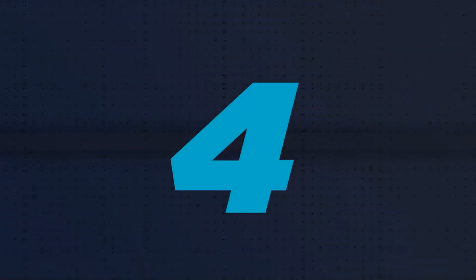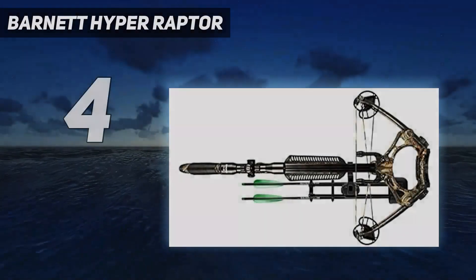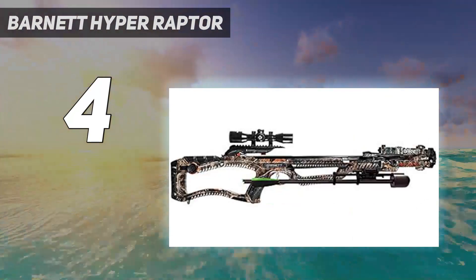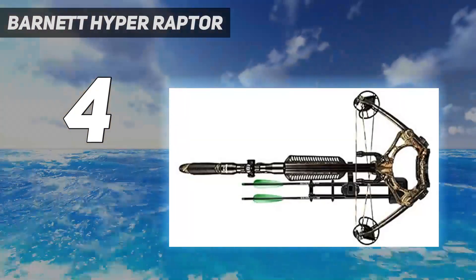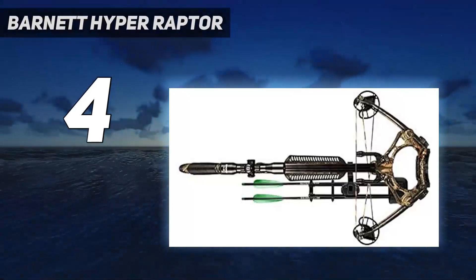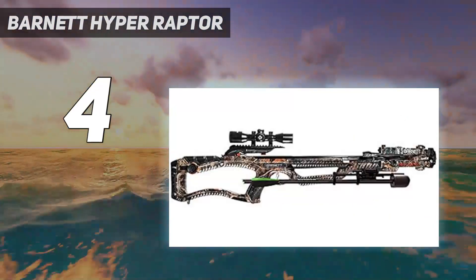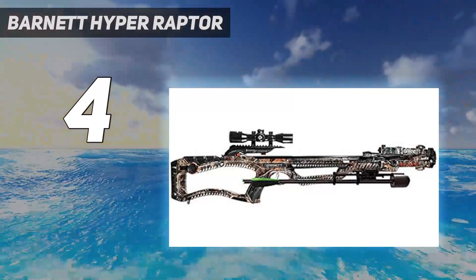Coming in at number 4: the Barnett Hyperraptor. The Barnett Hyperraptor is designed to use Barnett's excellent small-diameter Hyperflight arrows, which is what we tested it with. It'll work with standard diameter arrows too, but I don't know why you'd choose them. Micro-diameter arrows might be the most underutilized component of the crossbow world, as they provide the same penetration and accuracy advantages in a crossbow as they do from a vertical bow.